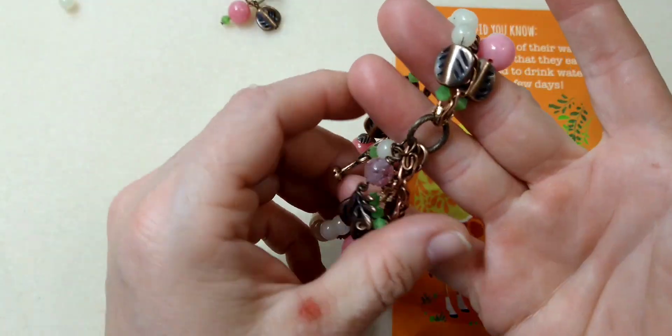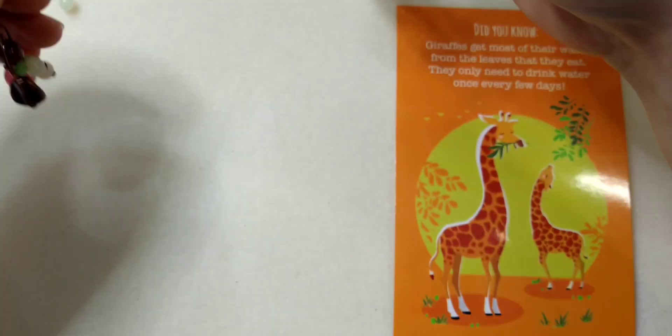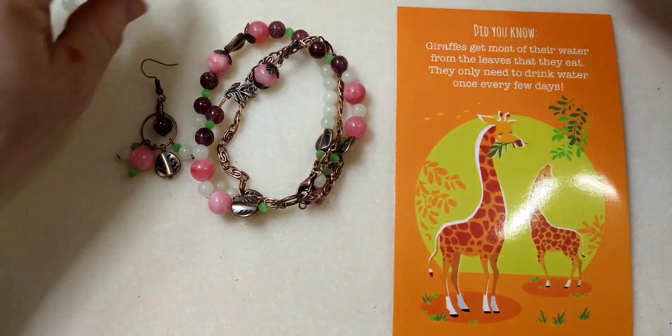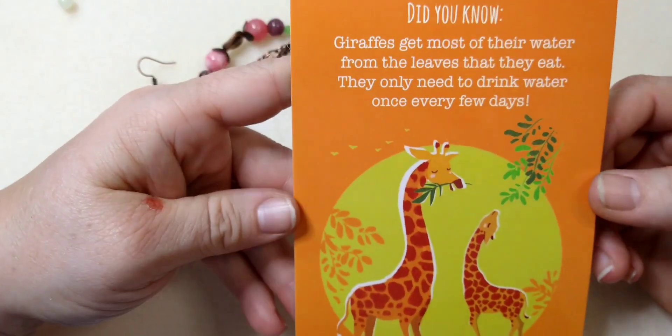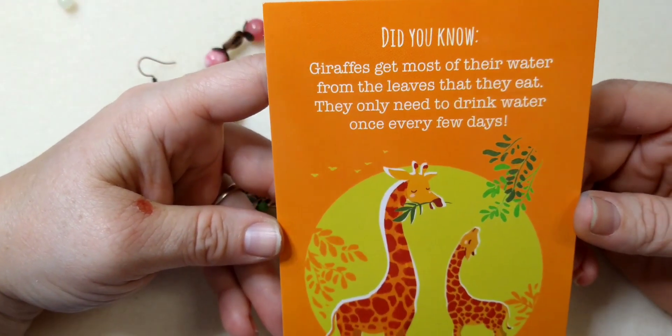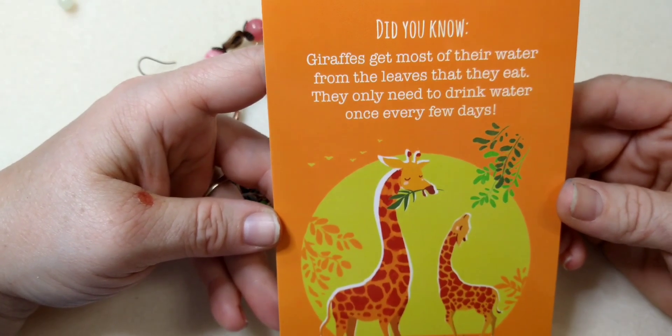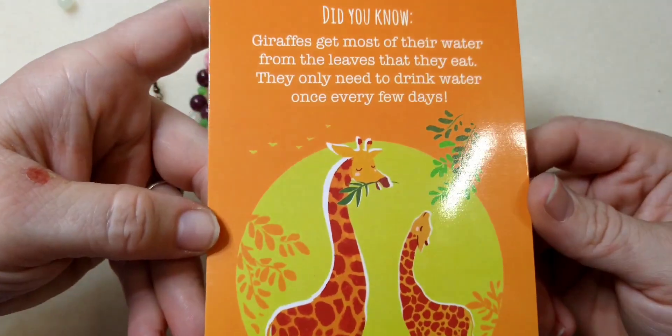Even the green has grown on me, but we're going to make a little pair of earrings to go with it. So first of all, our encouraging word for today is a fun fact: did you know giraffes get most of their water from the leaves they eat? They only need to drink water once every few days.